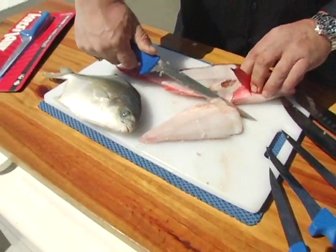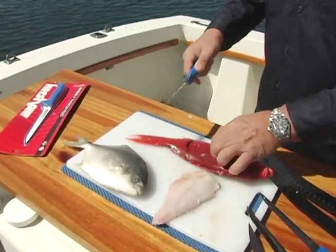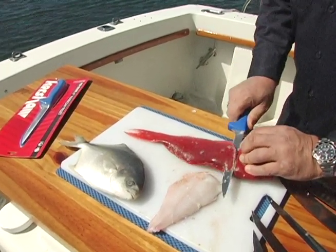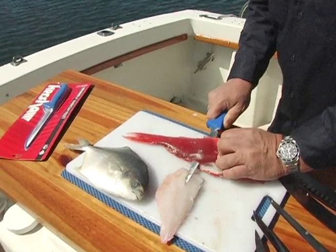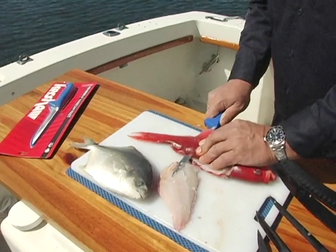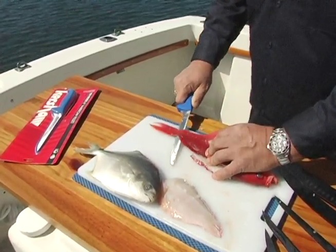You get that by having a nice quality knife. Let me show you that one more time — just take the knife, run it right along the edge of the backbone there, slide the knife down, and just nice and easy. Now one thing you should know about in California is you have to leave some skin on there.